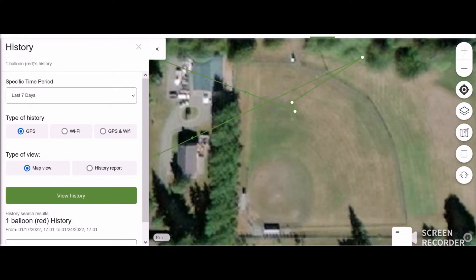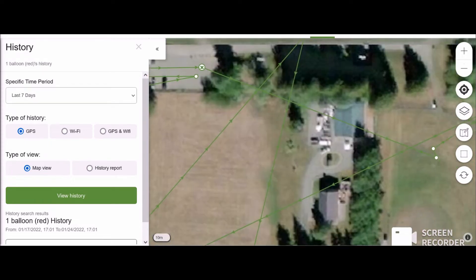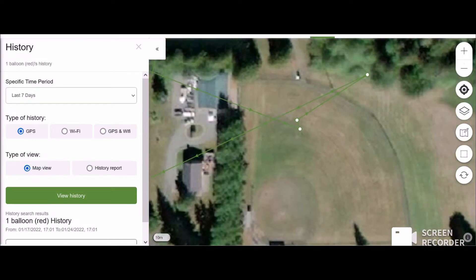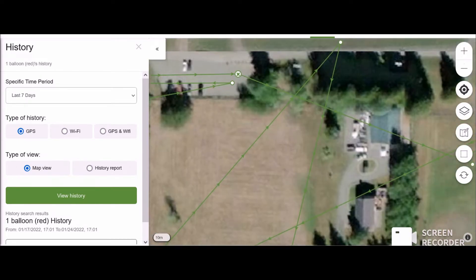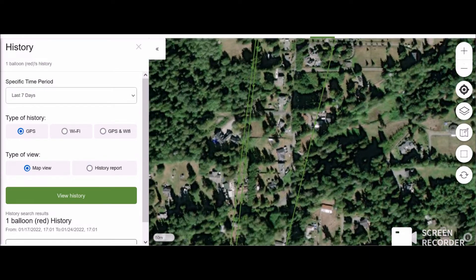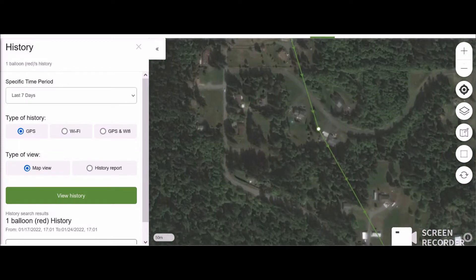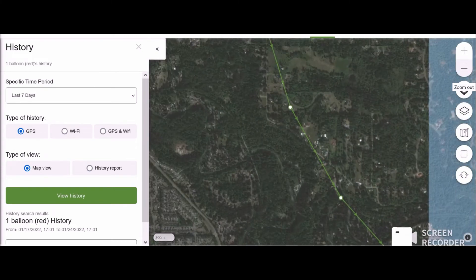This is where it started, on this field right here. It kind of went in a circle over here trying to figure out where to go. Ignore this part — this is just how we got there and what the tracker recorded as history. It came over to this house, went up over here, started going down this way, and it went east. We'll zoom out and you'll see it just followed this way. Here's the reveal of how far it went.